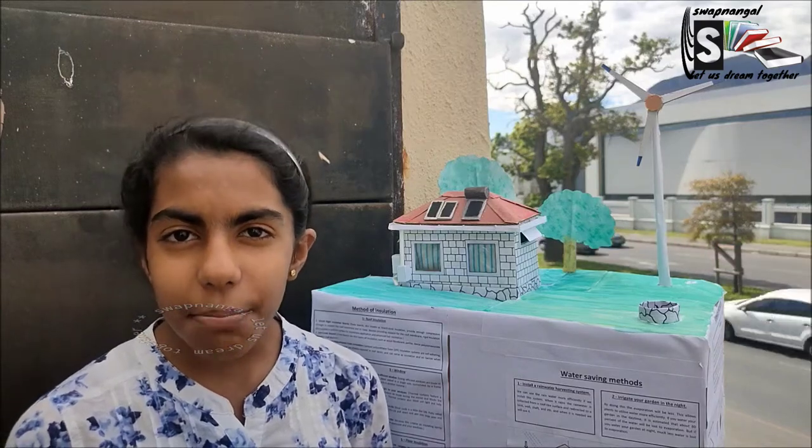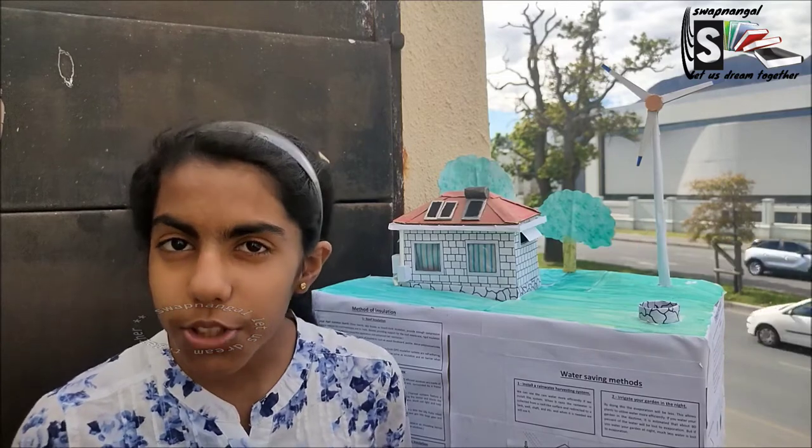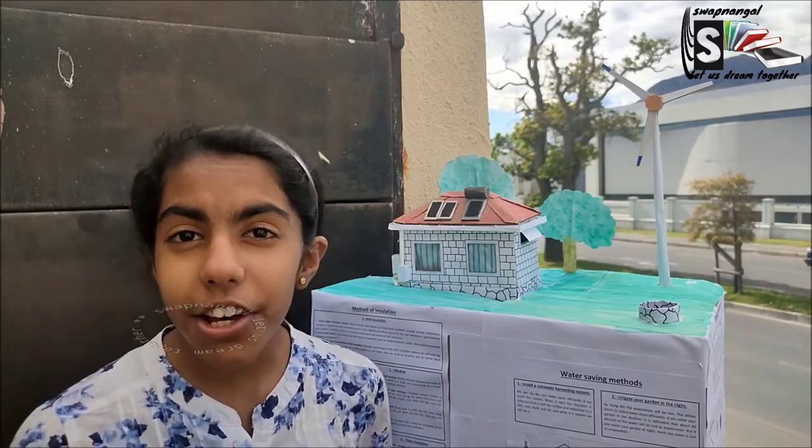Hi, welcome back to another episode of Sapnigal Let Us Dream Together. In this video, we're going to do a project and this is for natural science. We're going to do an eco-friendly house.